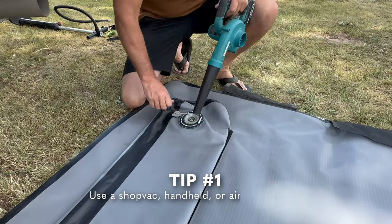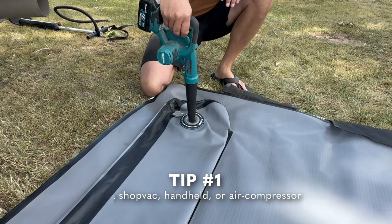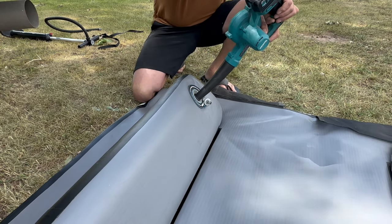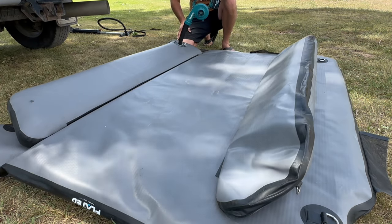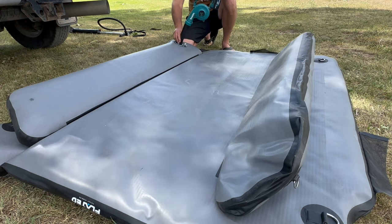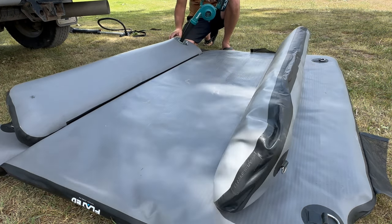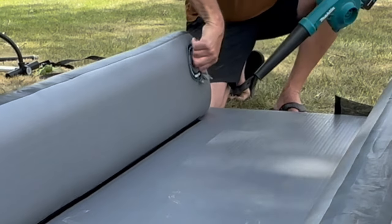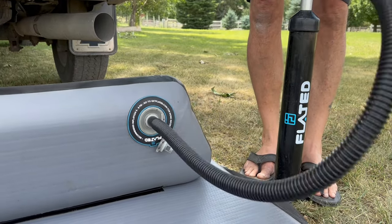One way I like to do it that makes it very quick and easy is if you have a handheld blower, like a Makita blower, or if you have a shop vac that will run in reverse and actually blow out, you can open up the cap and the valve, put the hose in, turn it on, and this will take a lot of the workload off. It'll blow a massive amount of air in — it won't make it rigid, but it'll inflate it quite a bit. Once you get to the top end of that, just close the valve quickly, turn off your mechanism, and then put the handheld pump in and finish topping it off.